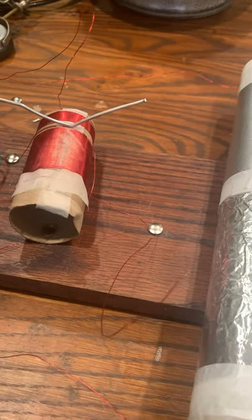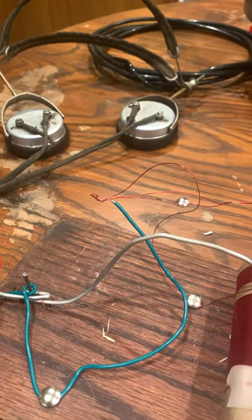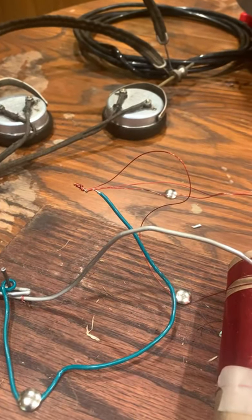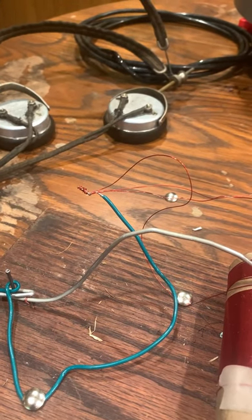You can use a piece of wire for the antenna — the longer, the better. To ground the crystal radio, it is best to use a ground rod driven into the ground, or old metal pipes that go deep into the ground.